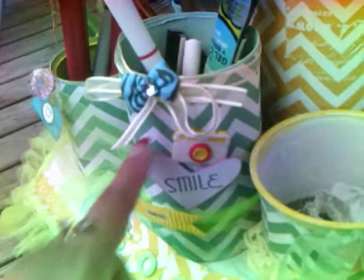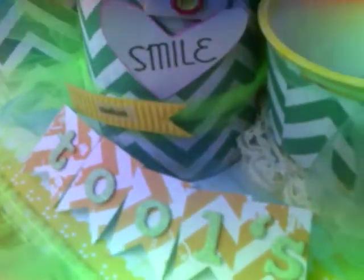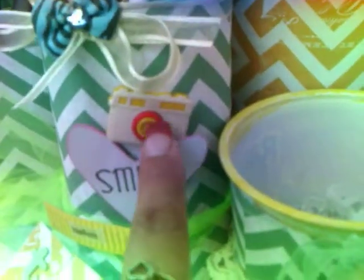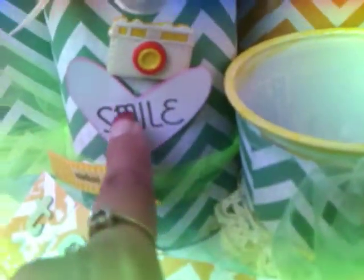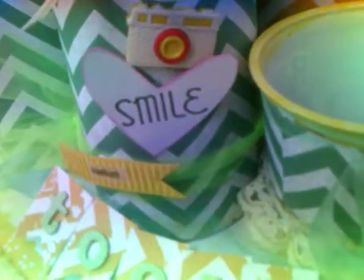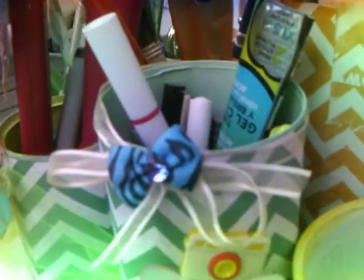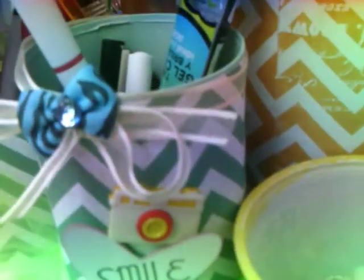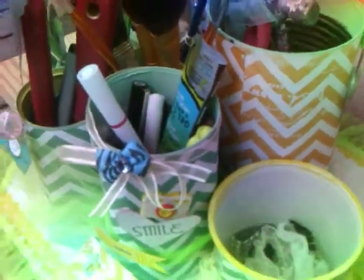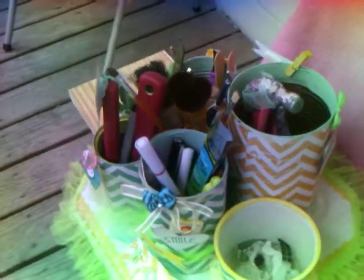And then in this can, that's going to house my markers. I just got one of those cameras I found at the thrift store — stamped 'smile' — and I used my Spellbinders heart. That's the ability to cut that, and then I put a bow there and a piece of ribbon. I liked the way it came out.